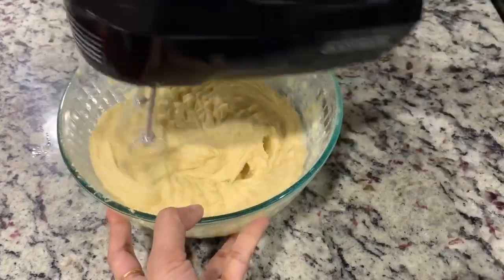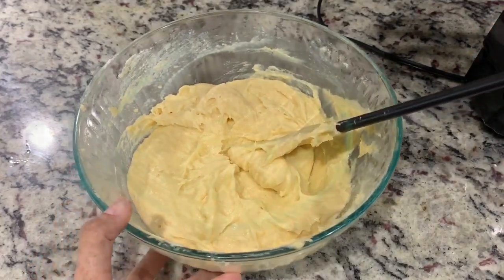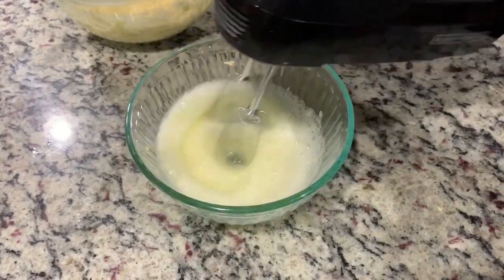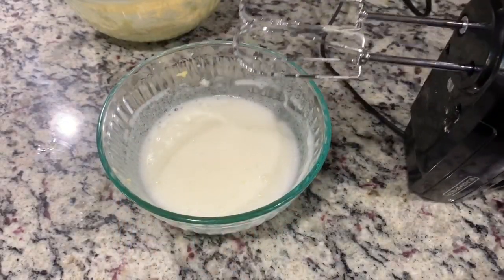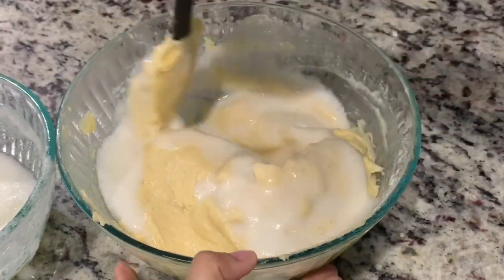All the ingredients are listed in the description box below. Now we'll work on the egg whites. You'll need a hand mixer because we'll be incorporating air into the egg whites — this is going to make our cake light and fluffy. This will take a little while, but when it's done, add the egg whites to the batter and fold it in gently.